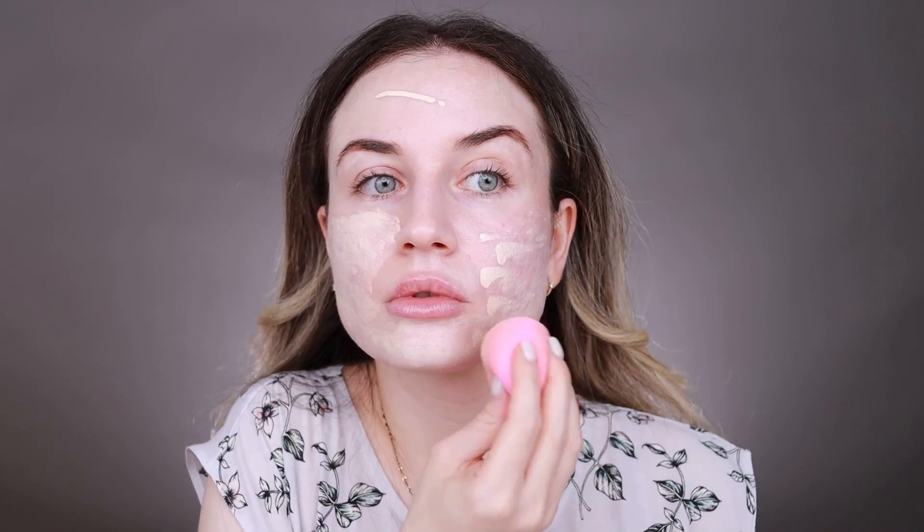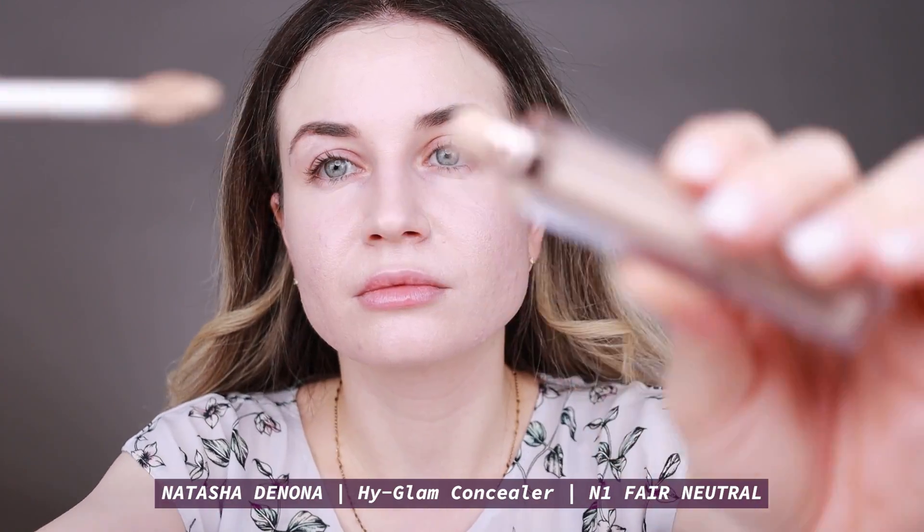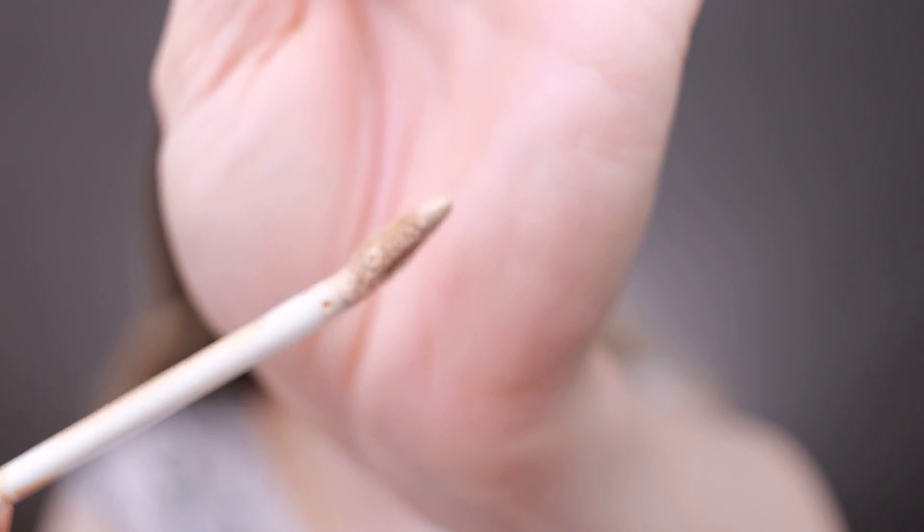I get the best finish if I apply it with my beauty blender. This foundation has medium buildable coverage and a little goes a long way. You can have a super natural finish with a thin layer, or layer it for medium to full coverage. Next I move on to concealer — I'm going to use the Natasha Denona High Glam Concealer. This is really nice and it's my favorite right now.